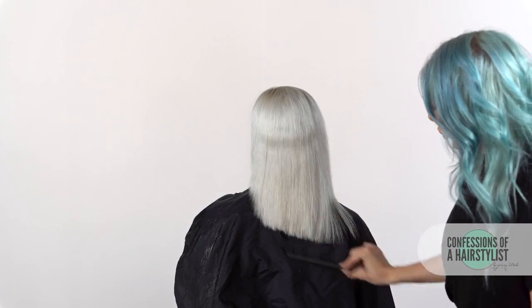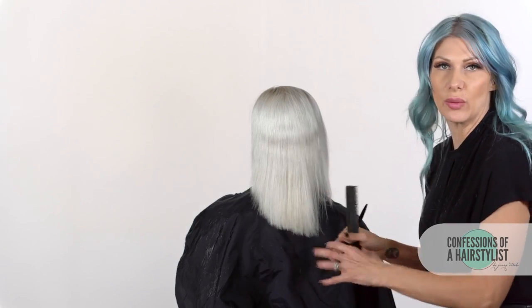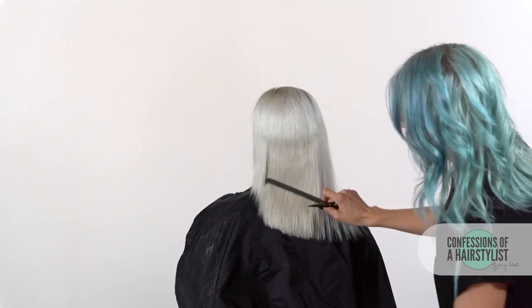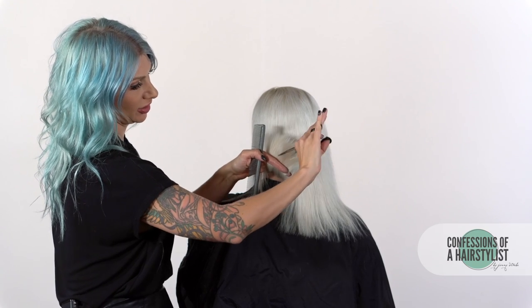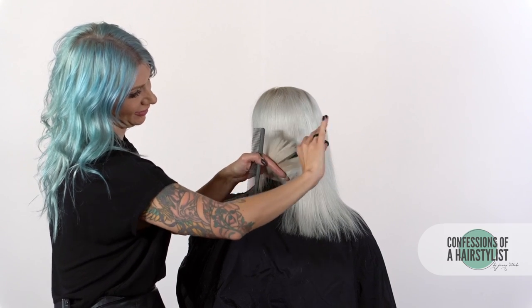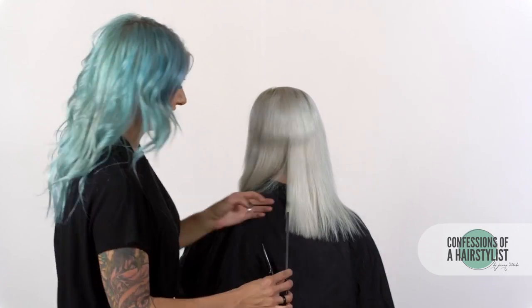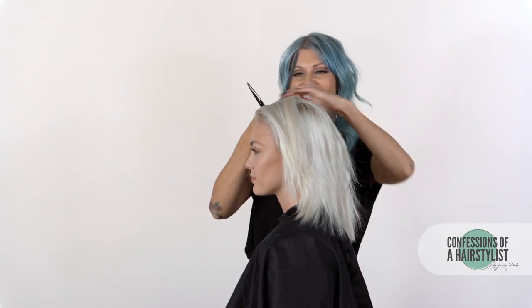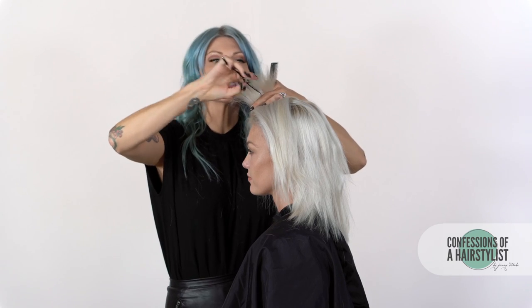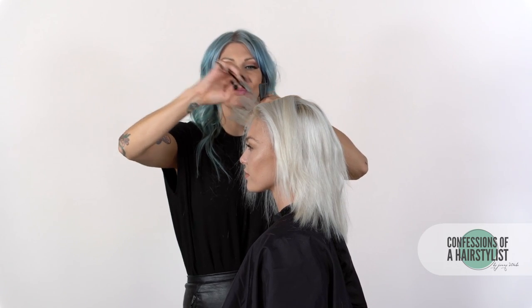Now I'm going to go ahead and deep point cut the whole perimeter. The hair is going to lay asymmetric on the right-hand side, but we want a little bit more movement — we want to shag it out a little for this type of edgy feel. We're going to take the hair, flip it up, and then do some deep point cutting with our Saki shears. This is going to give her hair a lot of seamless layers, a softer feel, and it's going to help thin it out as well because Sadie has pretty thick hair.